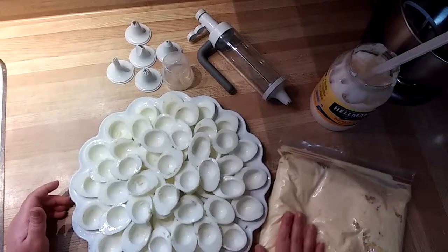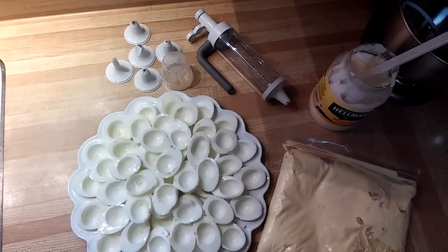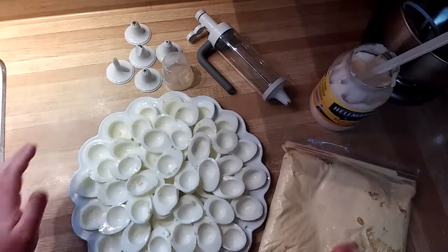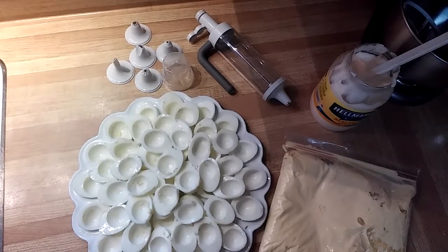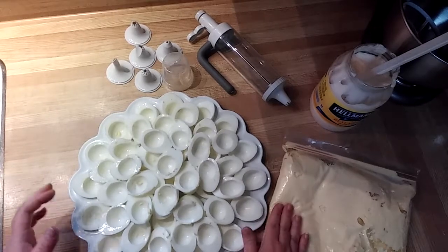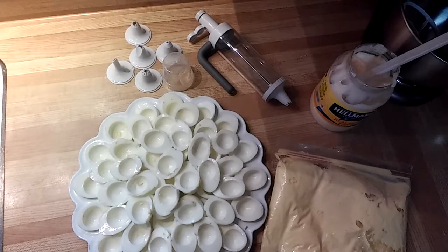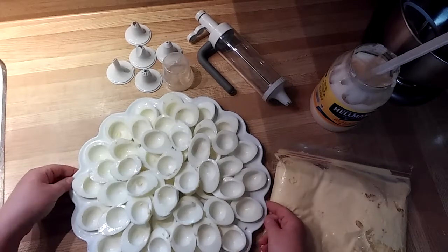Deviled eggs are absolutely one of the most popular things to bring to your holiday parties, and they're actually super ridiculously easy. I'm not sharing a recipe with you today — super secret, that one. But there are definitely lots of recipes available online, and there are even some on my website, check it out.